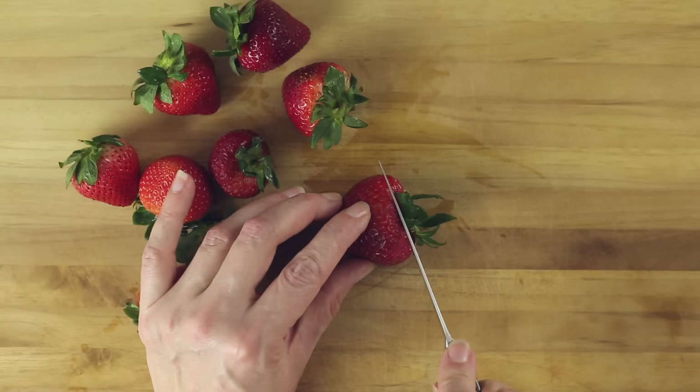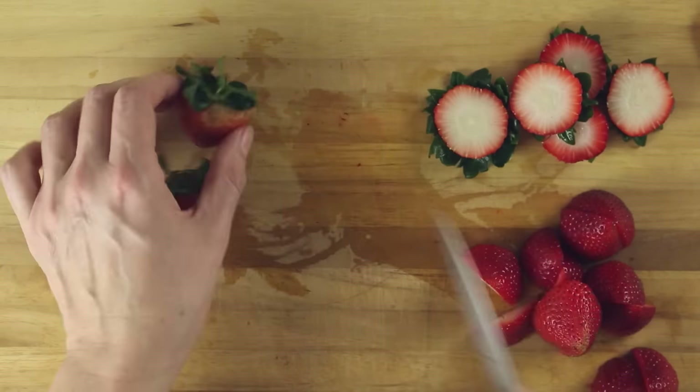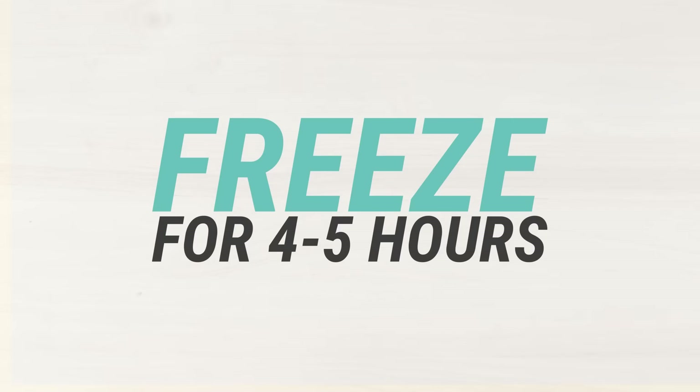First we need to slice the strawberries in half, and then we're gonna place them on a cookie sheet lined with parchment paper. Make sure the strawberries are separated and not touching each other, or it will make them very difficult to separate when they're frozen. We're gonna freeze the strawberries overnight, or for at least four to five hours.